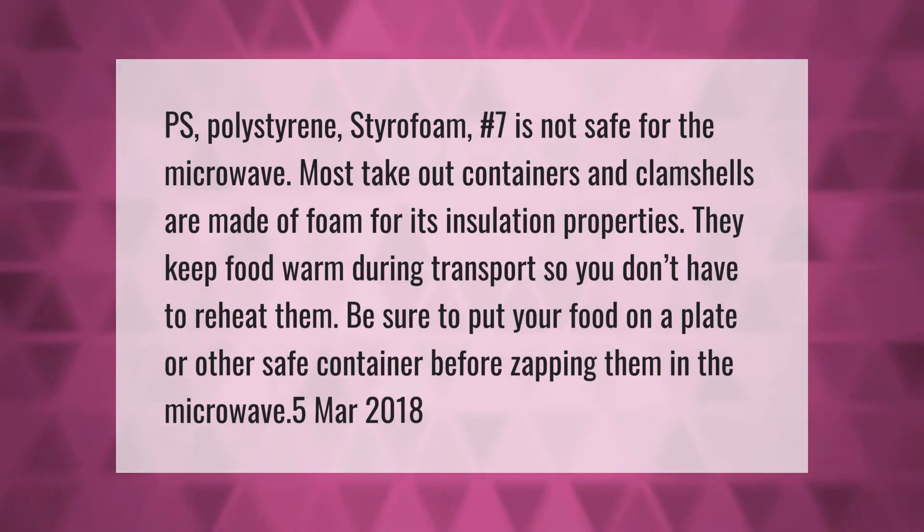PS polystyrene styrofoam number 7 is not safe for the microwave. Most takeout containers and clamshells are made of foam for its insulation properties — they keep food warm during transport so you don't have to reheat them. Be sure to put your food on a plate or other safe container before zapping them in the microwave.